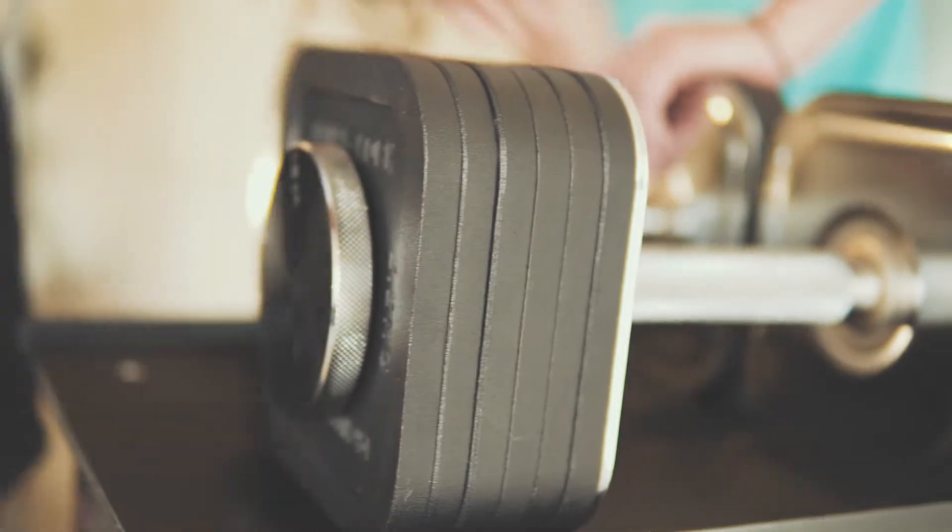Literally, once you get good at it, it takes 15 seconds to switch weight on the dumbbells — good enough time for a short rest period before you go on to the next set. The stand is a great storage unit, perfect height. I can't imagine trying to use them on the floor. It's possible, but the stand keeps everything organized and looks nice. All the Iron Master stuff looks nice.